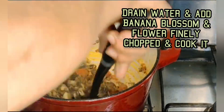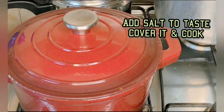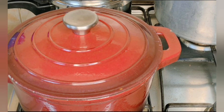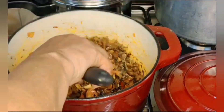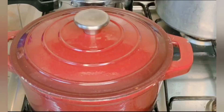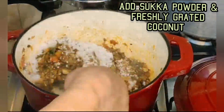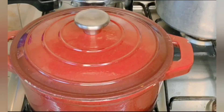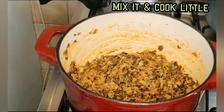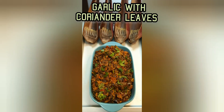First I added turmeric powder and a little bafat masala, then added tomatoes and cooked till soft. Then I added the banana flowers, added sufficient salt, covered and cooked till done. Then I added sukha powder and fresh coconut, and garnished with coriander leaves.